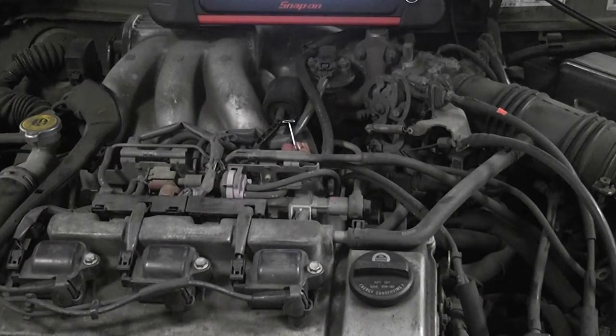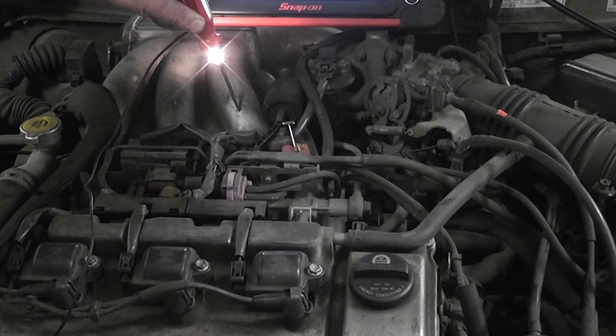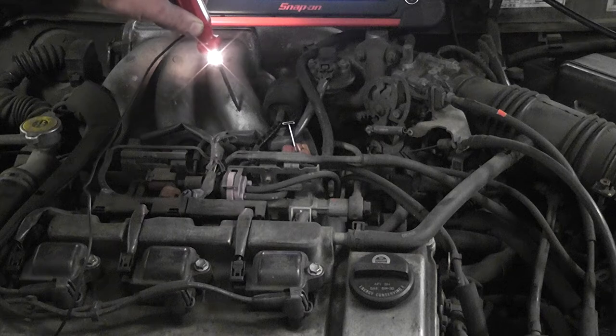What we have is a test light connected to battery positive. So you can see when I touch the ground that my test light is lighting.